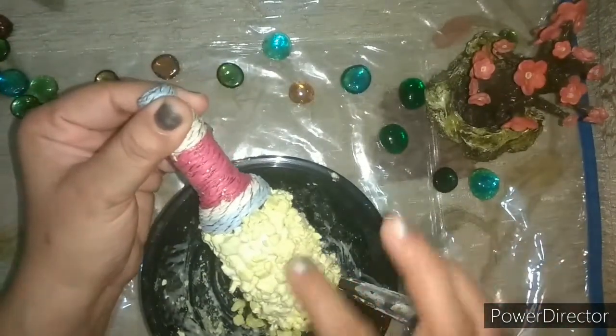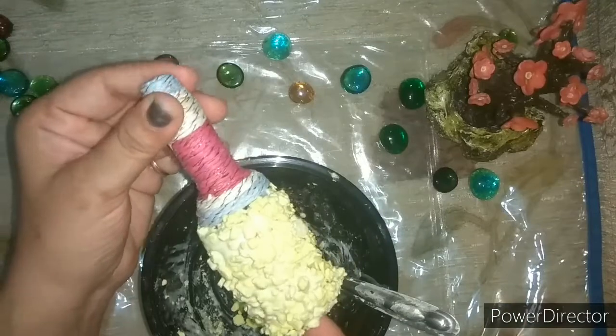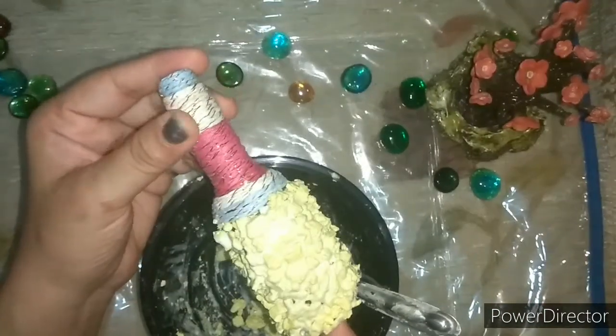The bottle is completely covered. Now I will leave it to dry before coloring it.